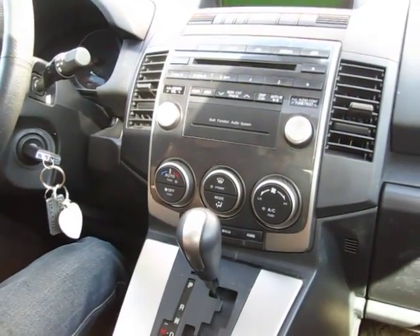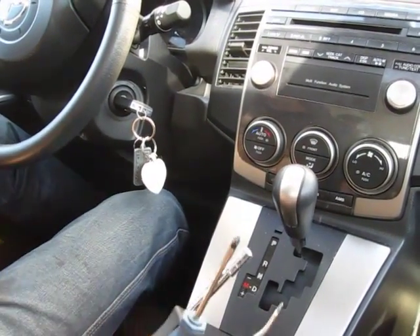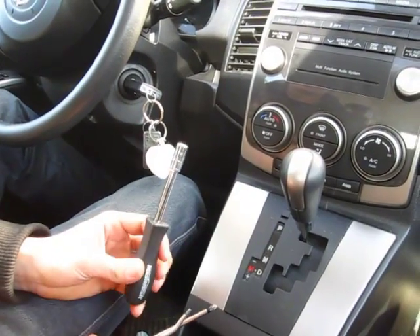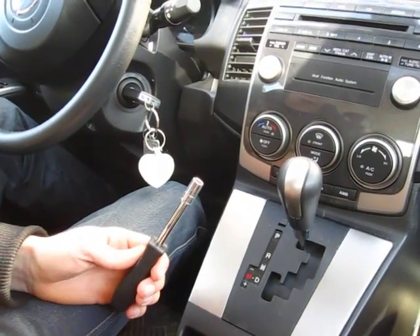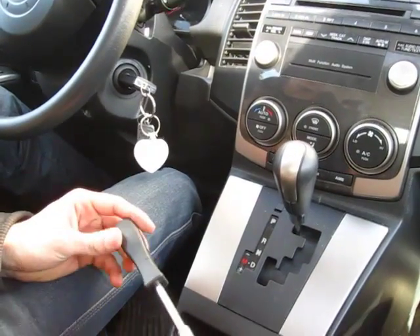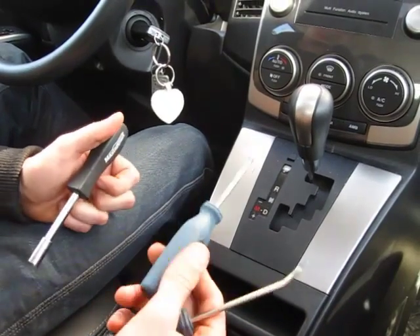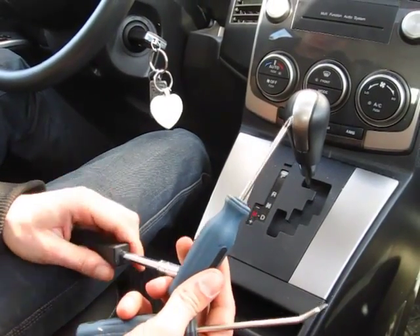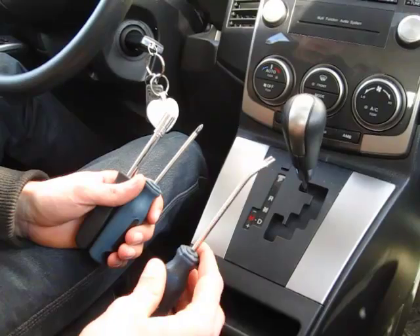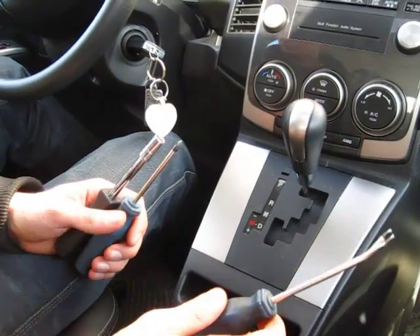We'll start off with what tools you'll need. You'll need an 8mm socket — you can either use a wrench or a screwdriver-type tool. You also need a Phillips screwdriver and a clip removal tool.